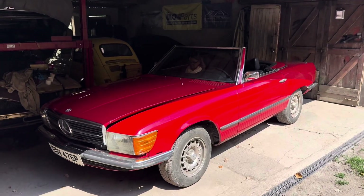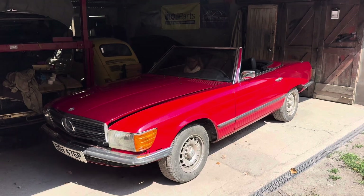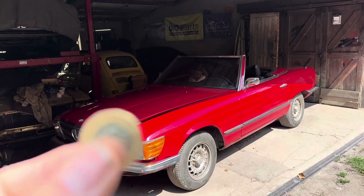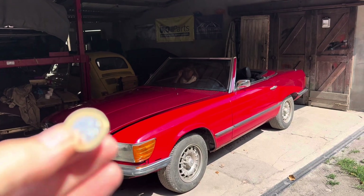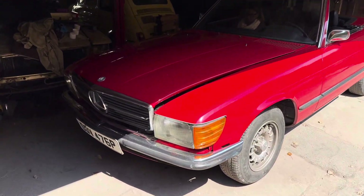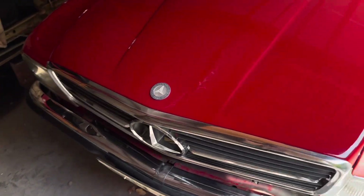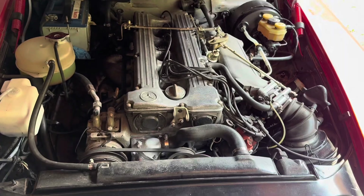Rumour has it that the M110 engine inside this 1975 Mercedes 280 SL is so smooth that when it's running properly you can balance a coin on the engine block and it won't fall over. We're going to be putting that to the test in this video, but before we can do that we need to diagnose an engine misfire which this car has just developed.